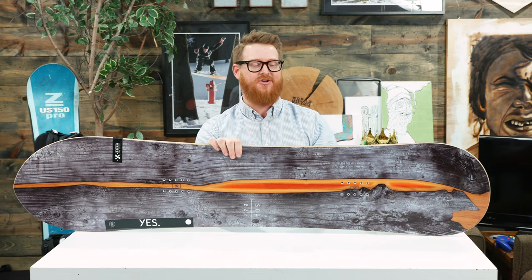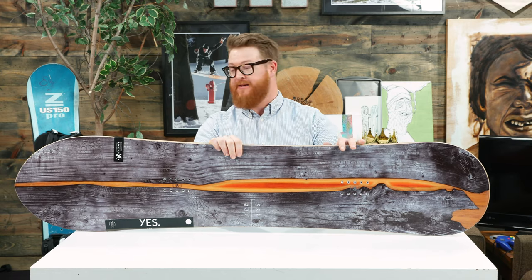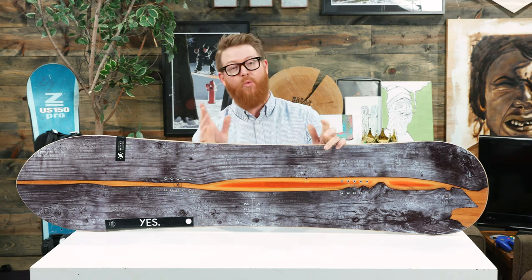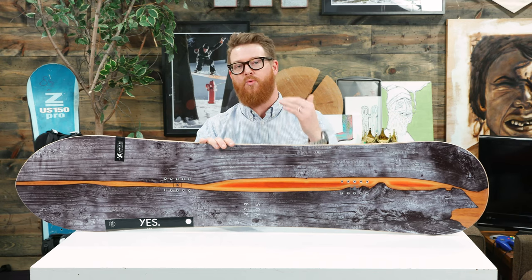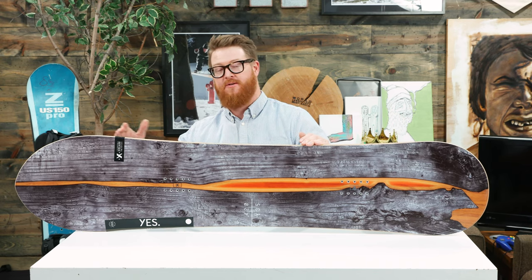Yes calls this a directional weird style shape. It has a radial sidecut and quite a bit of taper. The nose, as you can see, is quite a bit larger and wider than what you find in the tail. There's a volume shift story to it, so it's going to be a lot shorter but quite a bit wider and has more surface area than boards that tend to be just a little bit longer.